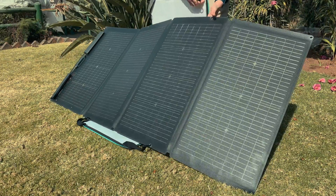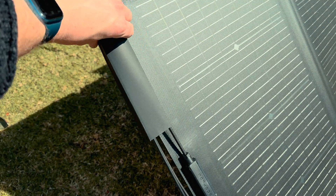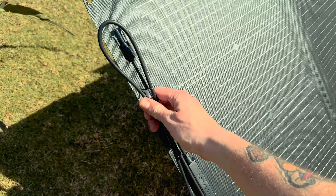There are four panels attached to one another with a flexible material. The leftmost panel contains the MC4 connector for the solar unit, which then gets plugged into the power backup.